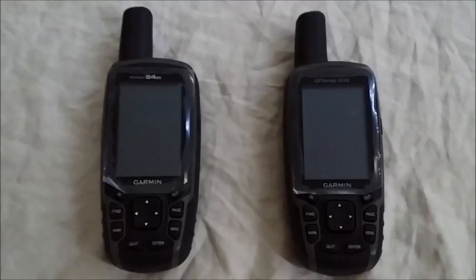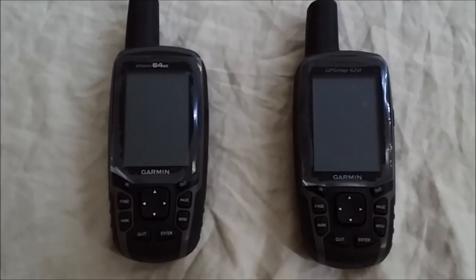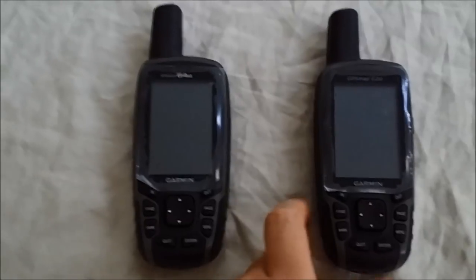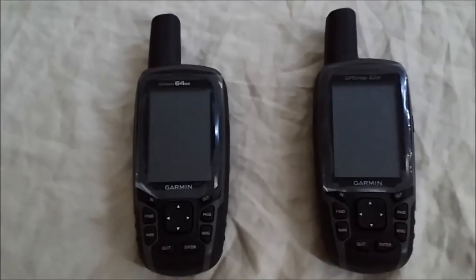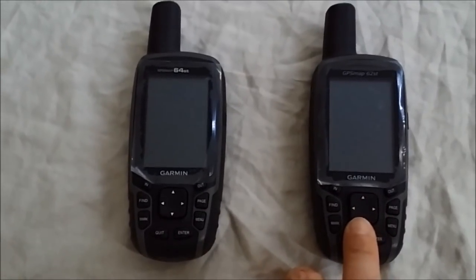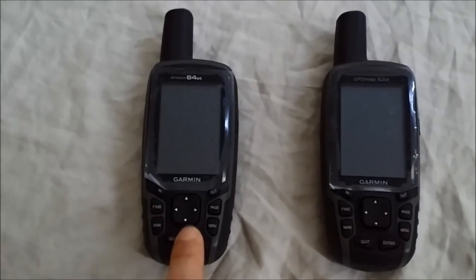This is a review and comparison of the Garmin GPSMAP 64ST and the GPSMAP 62ST, units which are nearly identical, with the 64ST being the most recent one and offering a few features the 62ST does not. At the time of this review, you can get a brand new 62ST for about $250, which is effectively half the price of the 64ST.